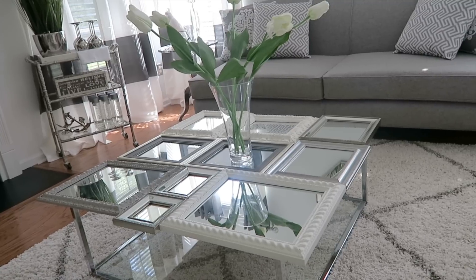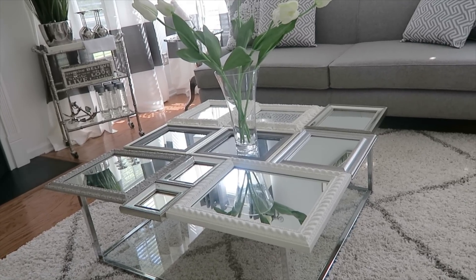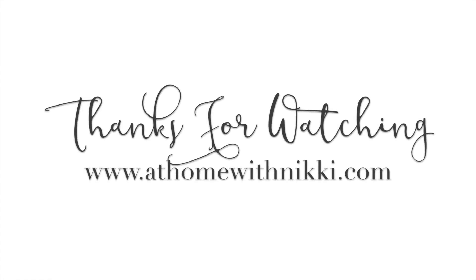This is such a fun project. If you do it, please definitely tag me on Instagram and Facebook — I would love to see it. I hope you all are doing great and have a wonderful weekend. Thank you so much for watching. If you're not subscribed, please don't leave without subscribing, and check out that living room makeover video — I'll link it below. This is Nikki saying goodbye.